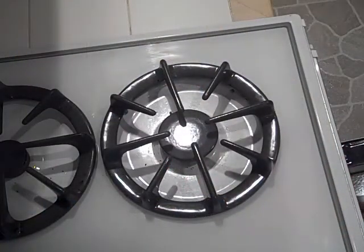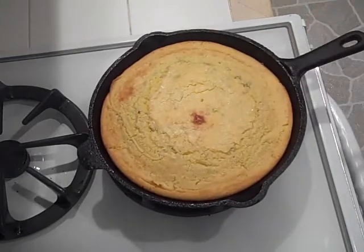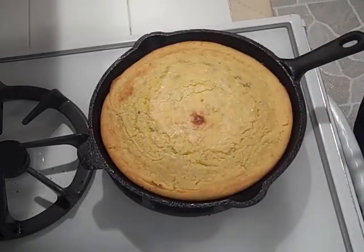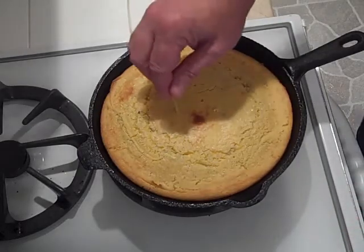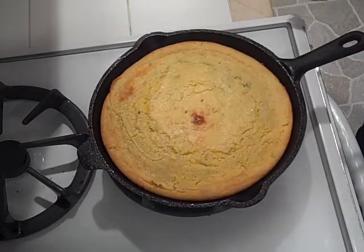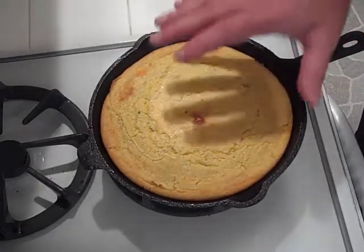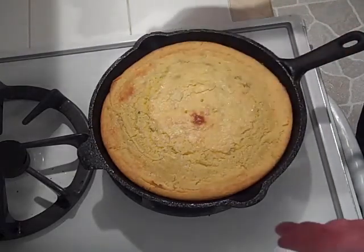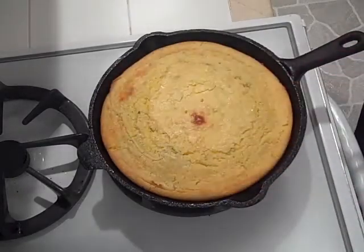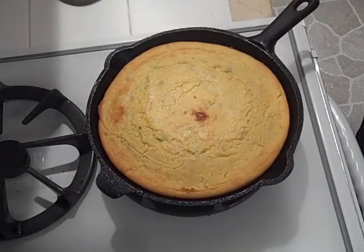There she is — golden brown. You can see the cracks running through there. You just want to cook it until it looks like that. Give it the old toothpick test — comes out dry, that is done. That took a full 25 to 27 minutes, so anywhere from 20 to 30 minutes; you've just got to make sure it's cooked all the way. I'm going to let this sit for 15 to 20 minutes. As it cools, it will kind of separate away from the skillet. We'll let that cool and go tackle the Dutch oven outside.